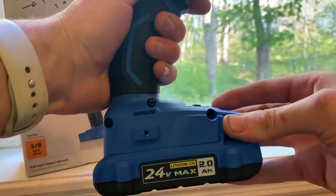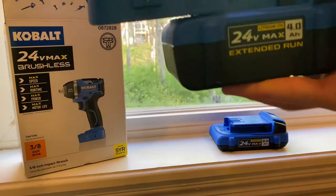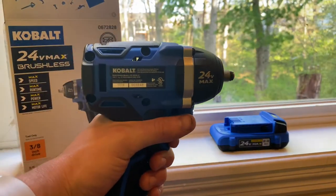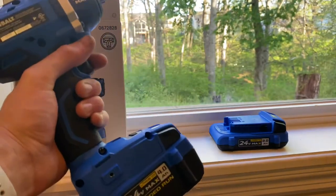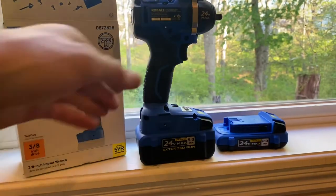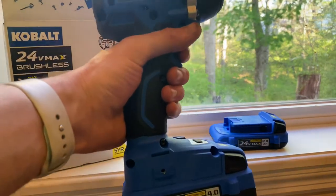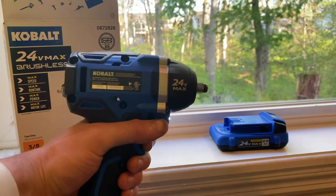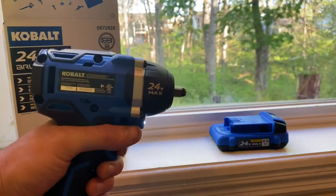There are just two release buttons on it. Now let's swap to the big 4Ah battery. It feels even more torquey with the 4Ah on there, though it's a lot bigger and looks a bit bulky. Testing through all three settings with the bigger battery, you can really feel the difference.